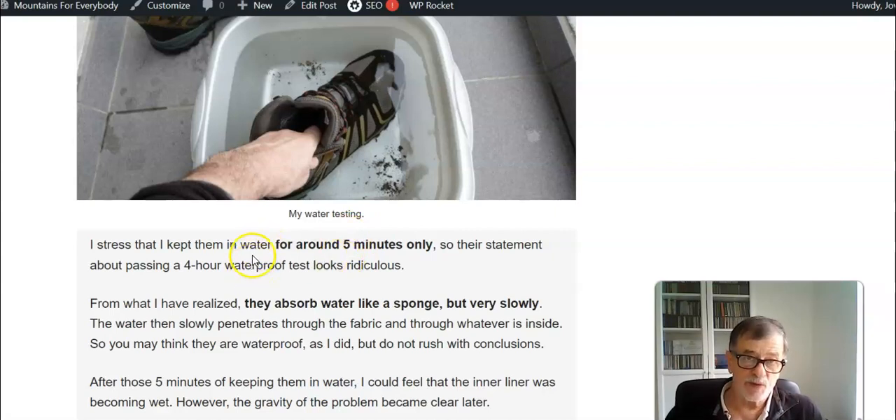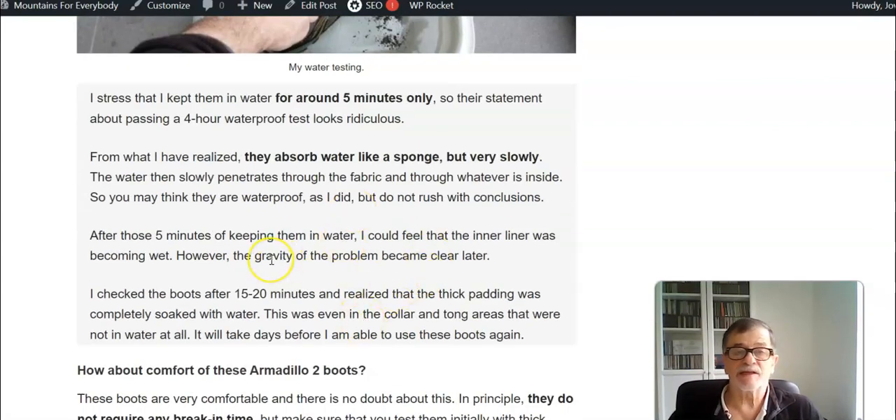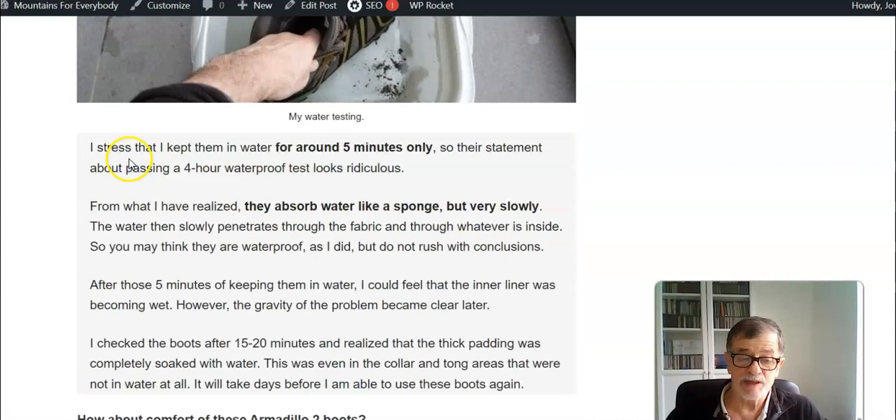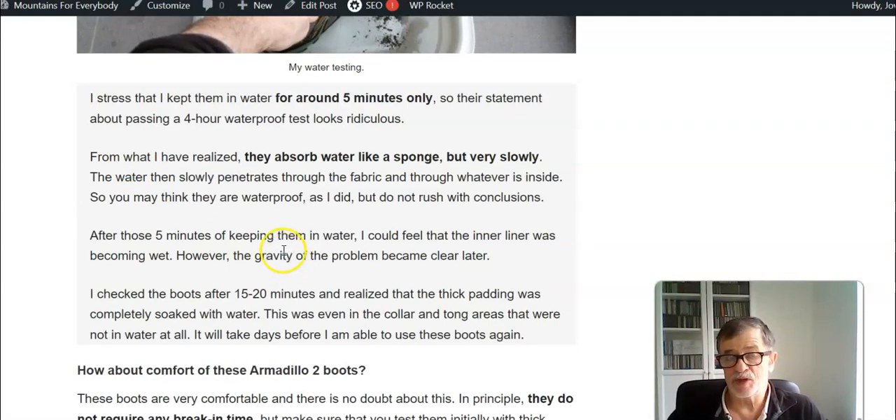What I noticed is that after five minutes or so I was able to feel water inside — not much, but obviously they were leaking. Much worse was 15 or 20 minutes later when I checked the boots: they were completely soaked in water. I will not be able to use them for many days because the padding, which is very thick in the collar and tongue area, was wet even in areas not submerged — they absorb water like a sponge. I'm really disappointed.